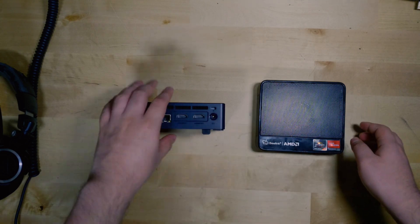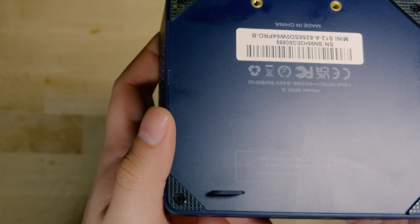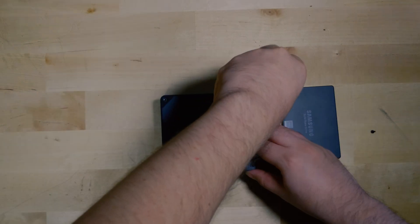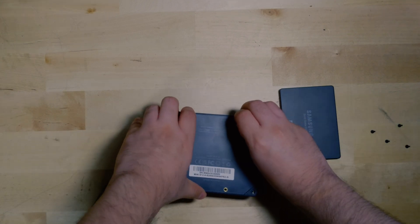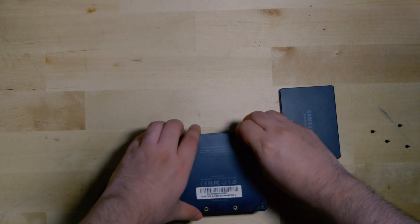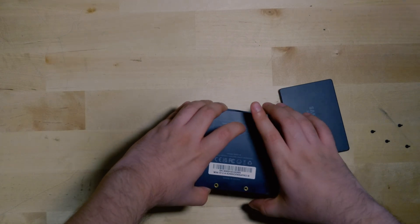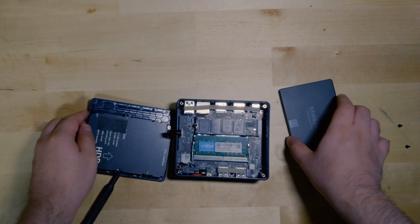One thing I appreciate is this little rubber tab at the bottom that makes it very easy to open up the system. To upgrade it, all you have to do is remove these four screws — they are not over-tightened from the factory. Once you have those out, don't yank on the rubber tab hard; be gentle and just wiggle things loose. You want to control the force because underneath is the ribbon cable for the caddy.